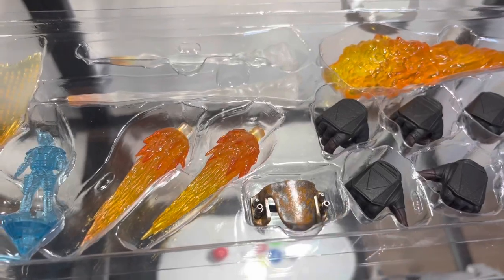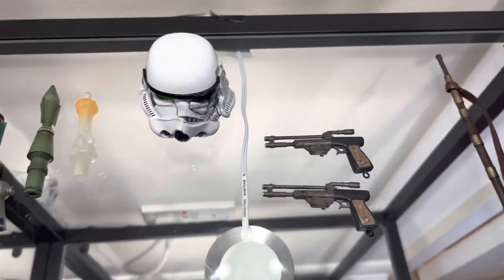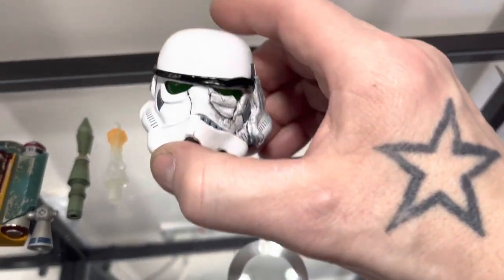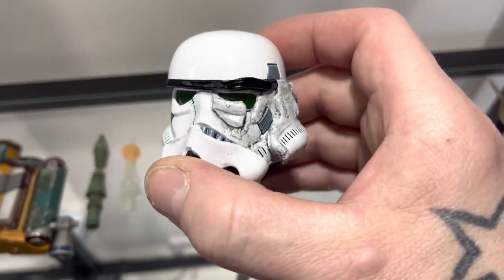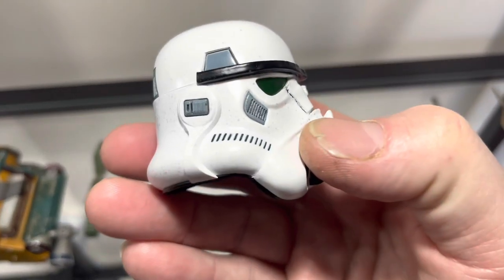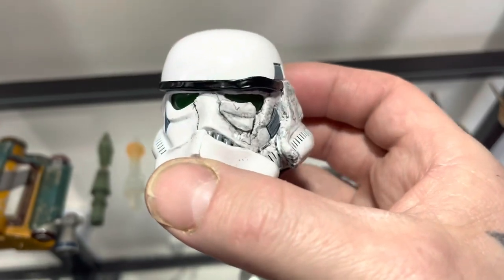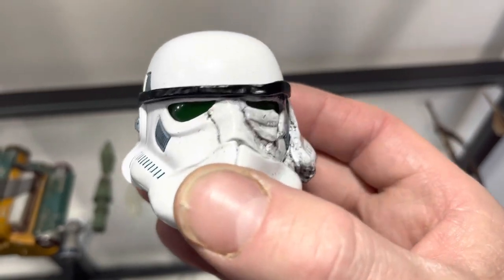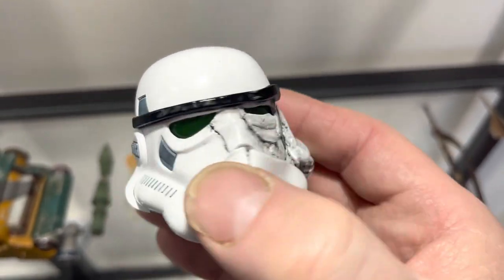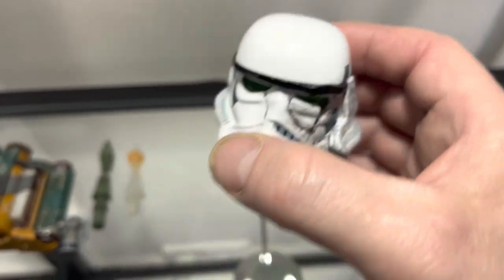Moving up to this section, we have the smashed helmet — great detail where it's been bashed by the Tusken Raider Boba Fett. The good thing about this helmet is it can actually be fitted to a regular stormtrooper, so you could do a nice pose with a stormtrooper being beaten by Boba Fett himself with his gaffi stick. That's a pretty fantastic bit of kit.